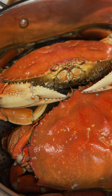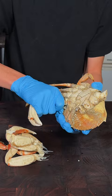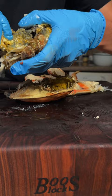We'll go ahead and crack the crab open, remove the gills and any other organs, then crack open the legs.